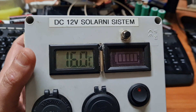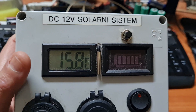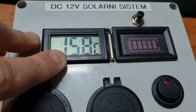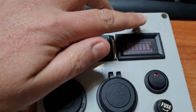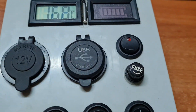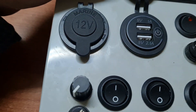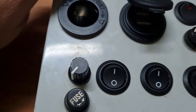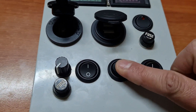This is my first handmade control box, DC 12 volts solar system. Here we have an outside temperature sensor, battery charge indicator, this is the main switch for the box, we also have USB charging ports, and there are various switches for lights and other devices.